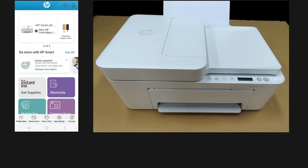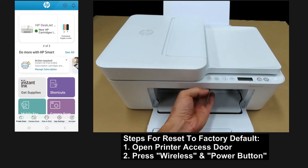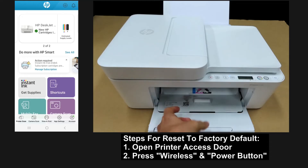To restore, open the printer cartridge access door. Once the door is open, press and hold the wireless and blinking power button simultaneously.